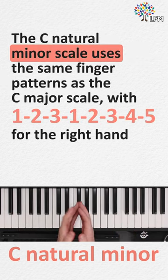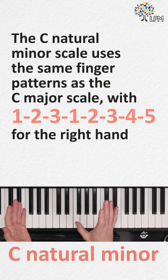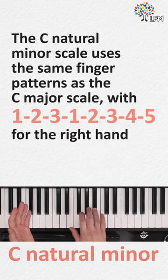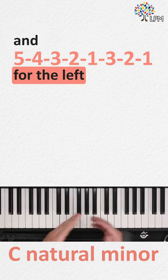The C natural minor scale uses the same finger patterns as the C major scale, with 1, 2, 3, 1, 2, 3, 4, 5 for the right hand, and 5, 4, 3, 2, 1, 3, 2, 1 for the left.